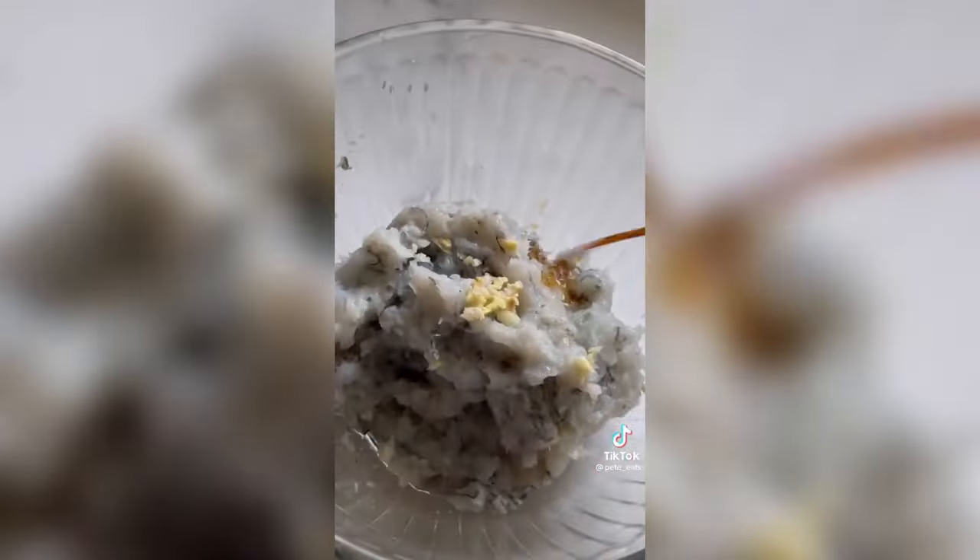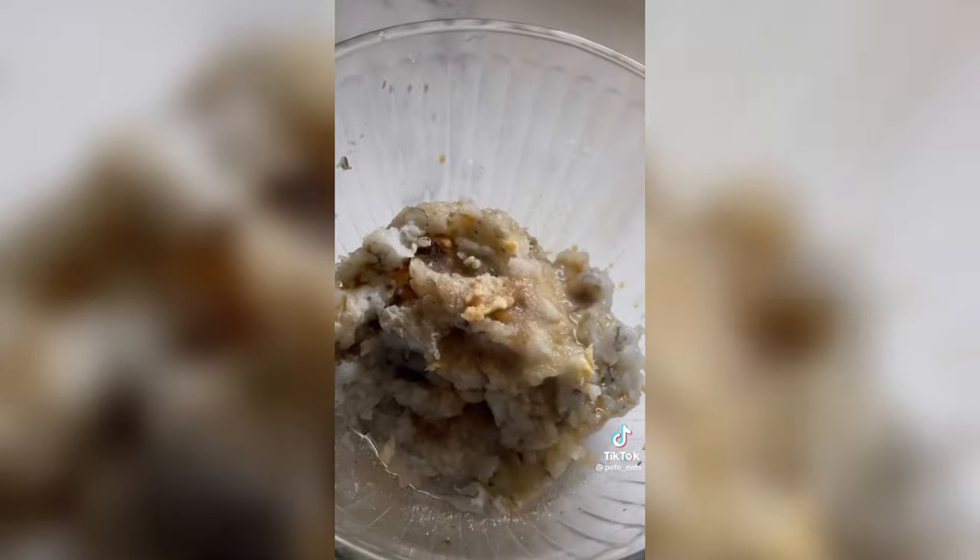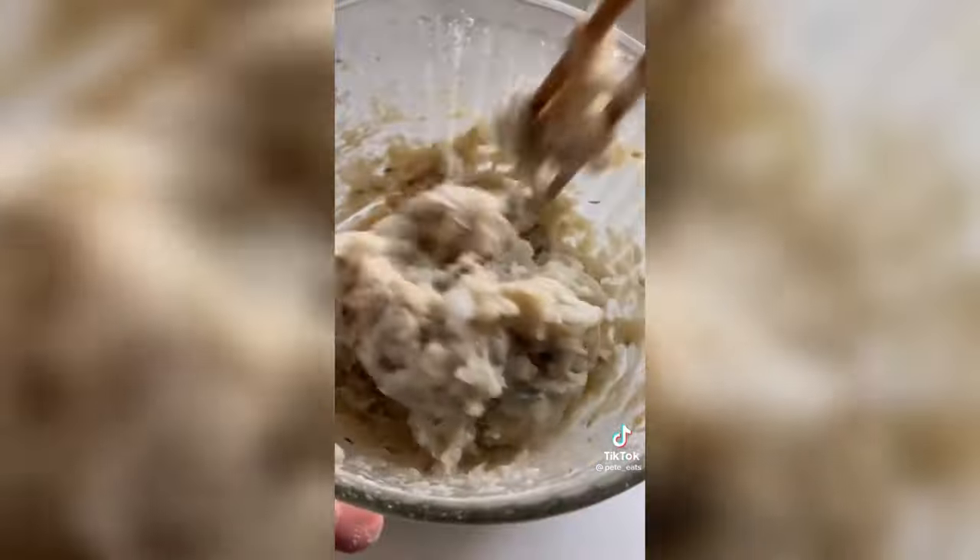Let's make the best crispy shrimp balls! This dish is so addicting and I'm sure you'll want more than one. First, go ahead and mince your shrimp, add in your seasoning sauces and seasoning ingredients, then add some cornstarch and give it a nice mix.